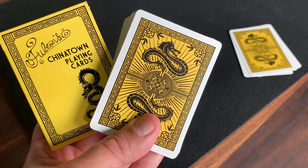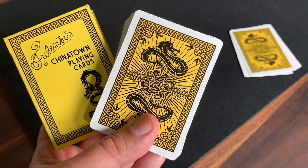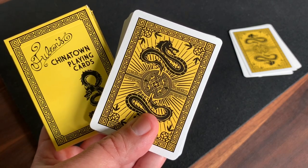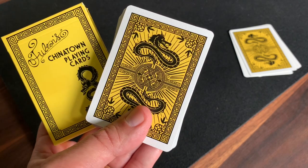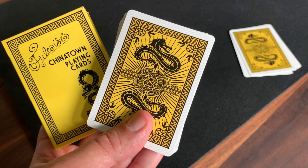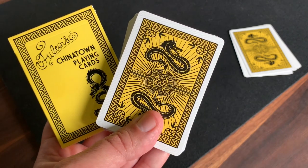That is the look at the Fulton Chinatown Playing Cards from Brad Fulton and the Dan and Dave Playing Card Company. Hope you enjoyed that. Let me know what other decks you want to see in the future, whether new decks or throwback decks from my collection. Make sure you subscribe for more deck reviews and unboxings, and I'll see you for the next one.